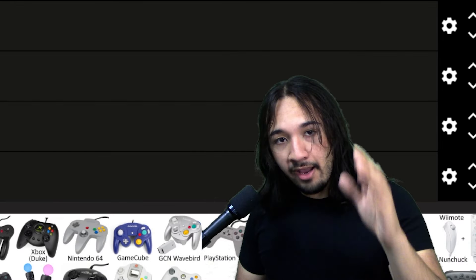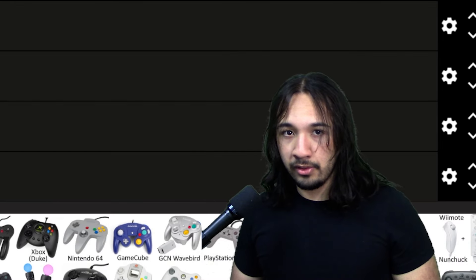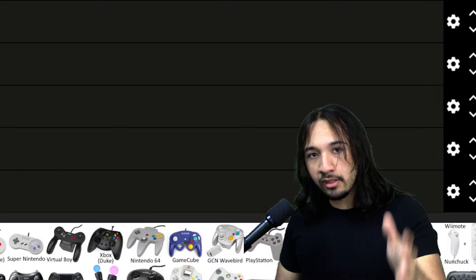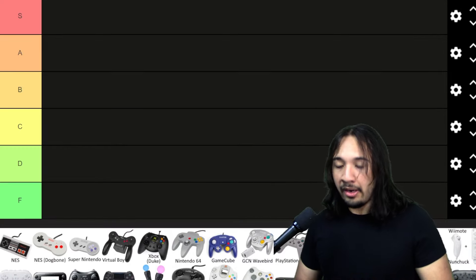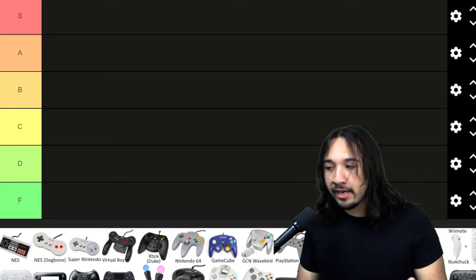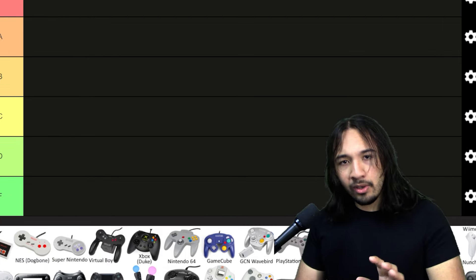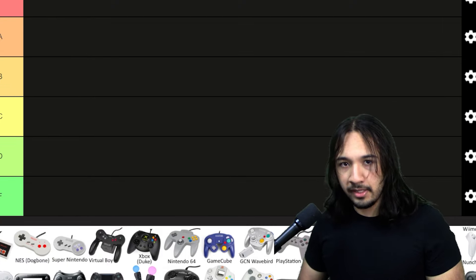Alright guys, today we are going to be ranking every single major video game controller. This isn't going to include every variant of a controller, but it will include most of the popular ones. I'm making this list based on a few different factors, but I think the most important one is how does the controller feel. There are some miscellaneous things like the design of the controller, but we'll understand more as the list comes together.